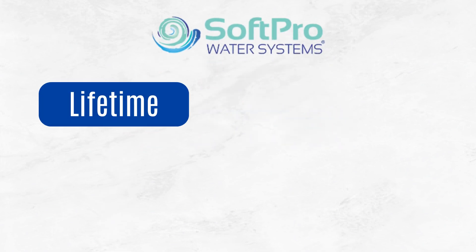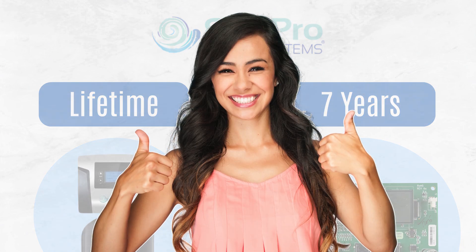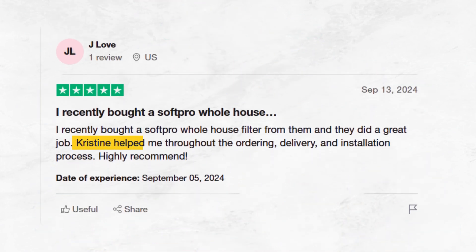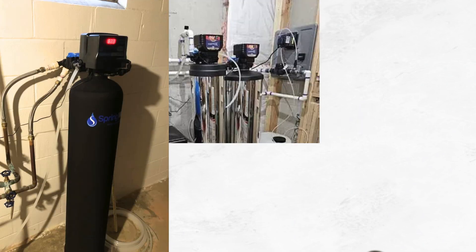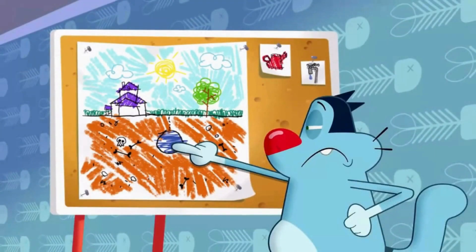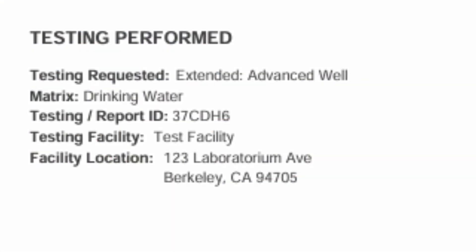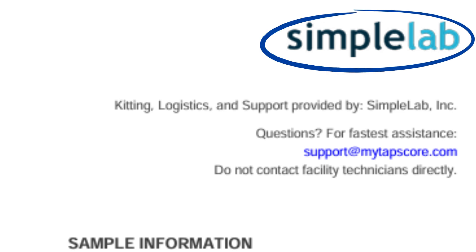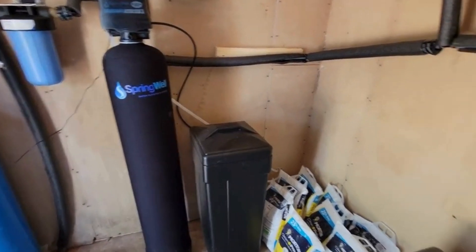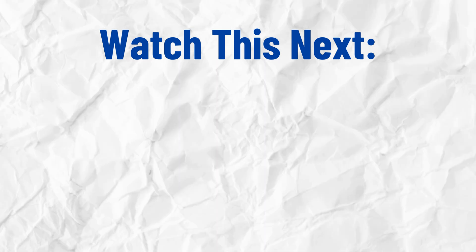SoftPro offers a limited lifetime warranty on the control valve and a 7-year warranty on the circuit board, providing peace of mind with your purchase. Their customer service is satisfactory and responsive. So there you have it — the three best whole house water filters for well water in 2025. Remember, the right filter depends on your specific well water contaminants, so don't forget to first get your water tested through a reliable lab like TAPScore. And if your well water has high hardness levels, you should also install a water softener by checking out this video here.